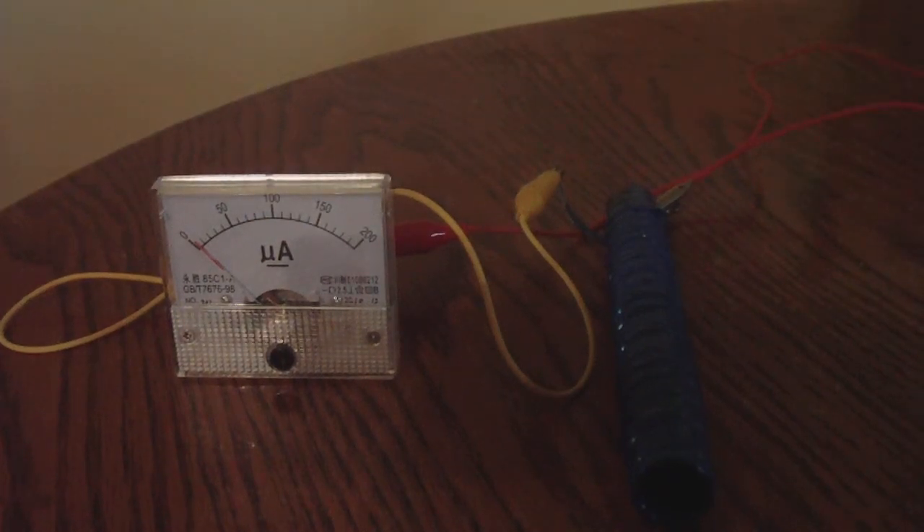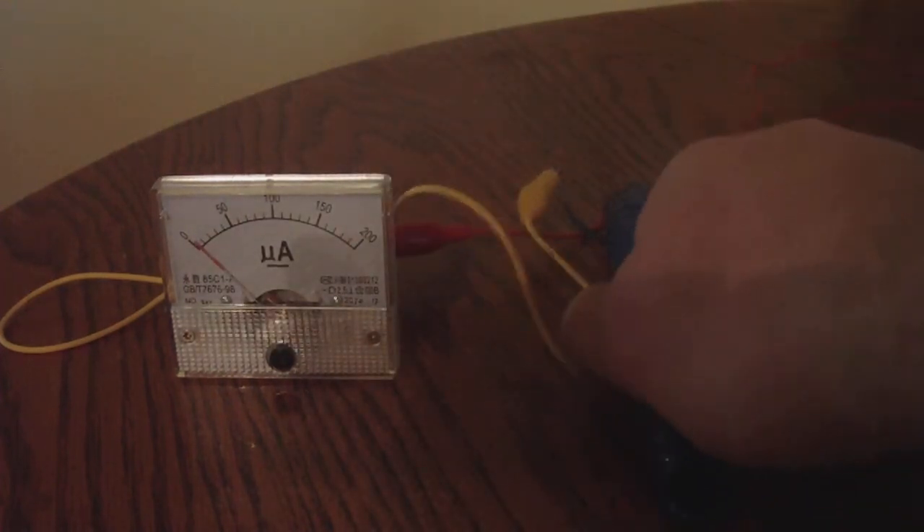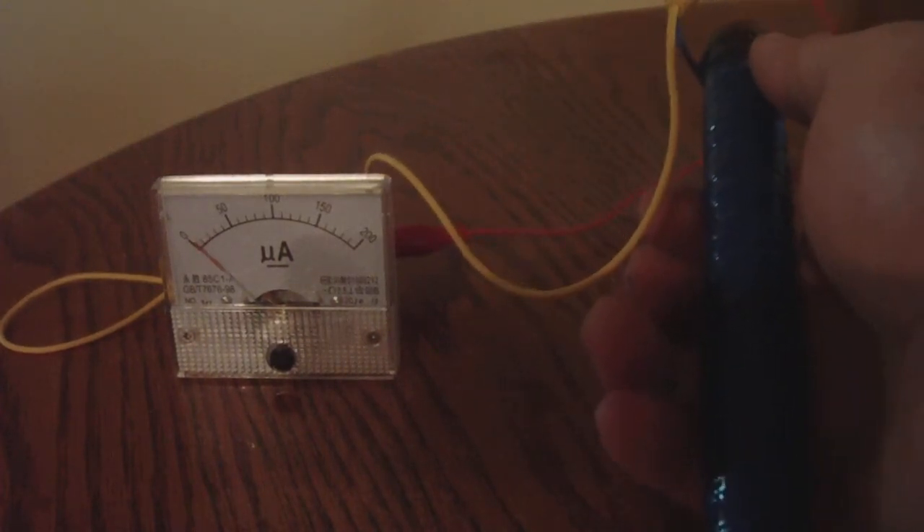I think this is pretty groundbreaking. We all know about the piezoelectric effect, right? You take a crystal and you squeeze it, and the needle will jump, but it will jump back down. That's pretty much the piezoelectric effect. I squeeze this cell and it jumps down — that's piezoelectric.